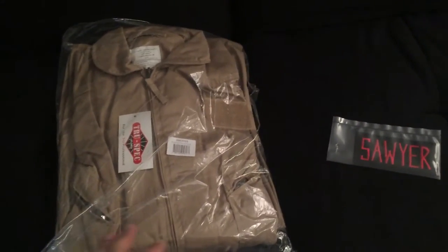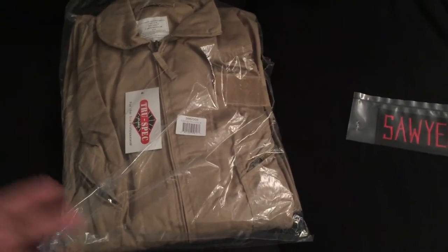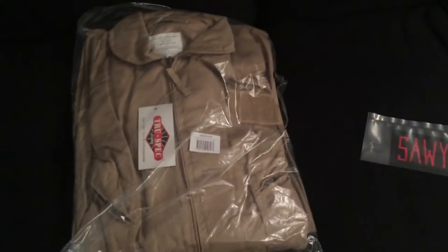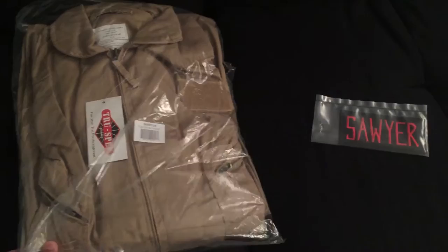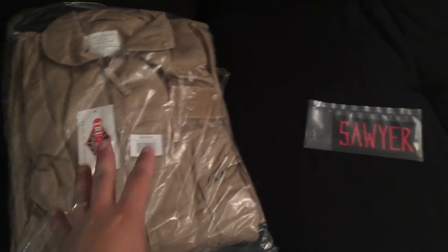Hey guys, here's my second entry in this Ghostbusters Cosplay vlog thing I'm doing, where I'm just gonna do quick video updates as I get pieces to my Ghostbusters Cosplay. Today I got another package from GBFans.com and that box was my flight suit and my embroidered patch.